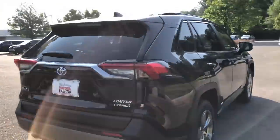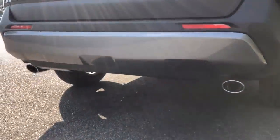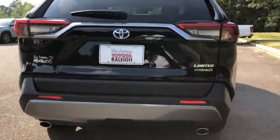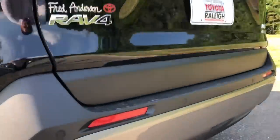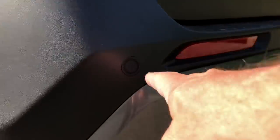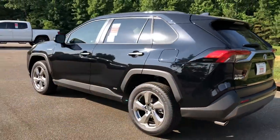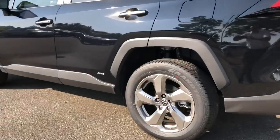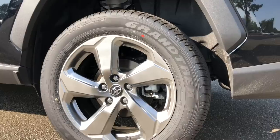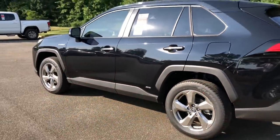And here's the back — dual exhaust with chrome tips. Parking sensors in the back. You can always tell if you're walking around a Toyota and it has those little dots right here — that's going to be the parking sensors. What do you guys think of the rims on the Limited Hybrid? Of course they're 18-inch wheels — very shiny, very luxury. I like.